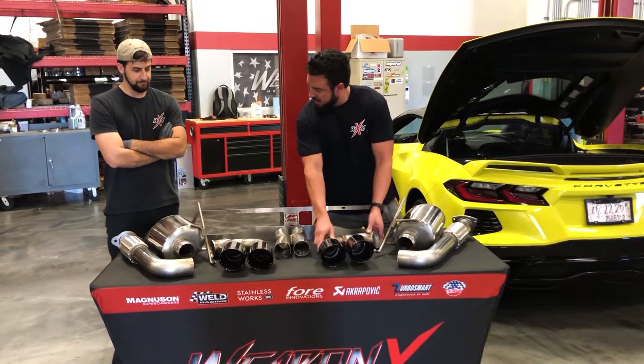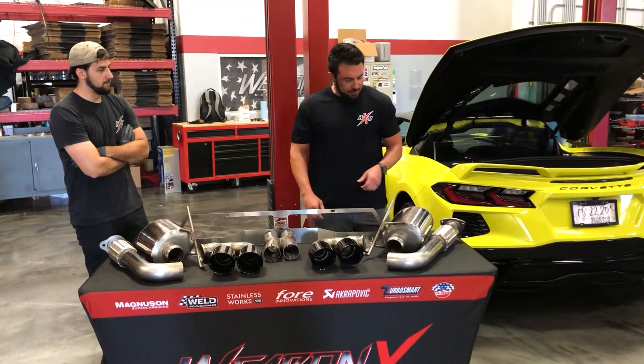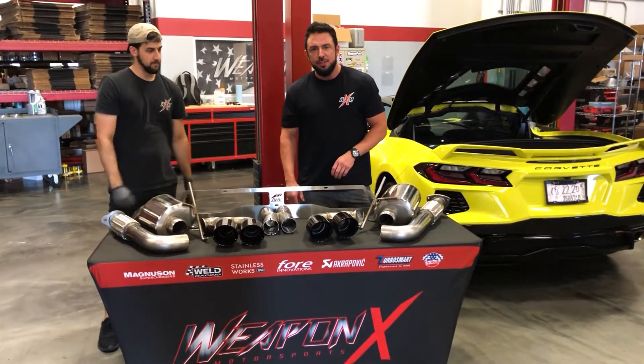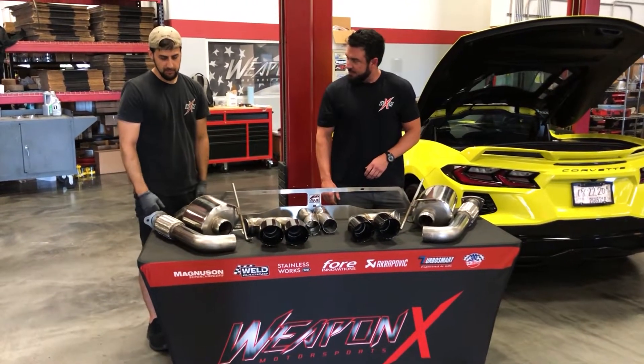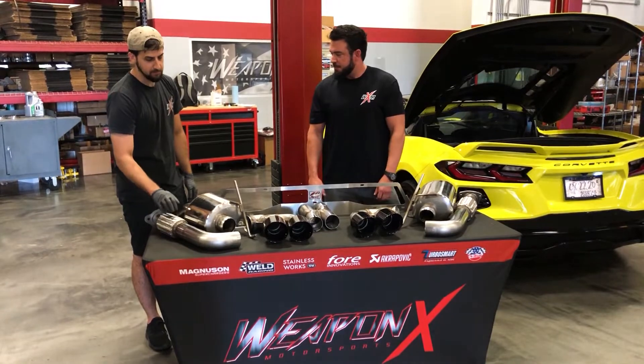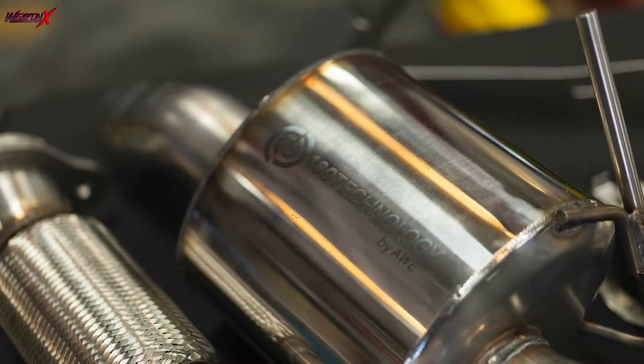There are a few things that make the system really nice. Kevin can touch on a couple of those and we'll get this thing on. The whole construction is stainless steel. There are flex pipes in place where the pipes come off of the factory cast to allow for movement and flex, just like you would from the factory.